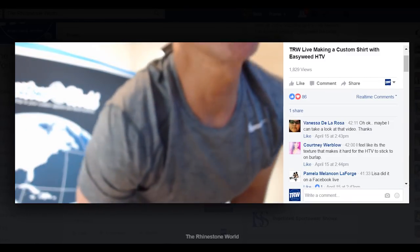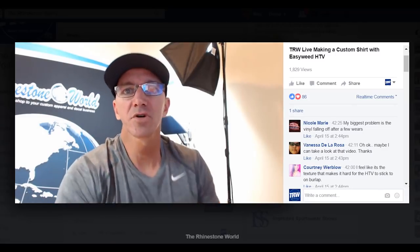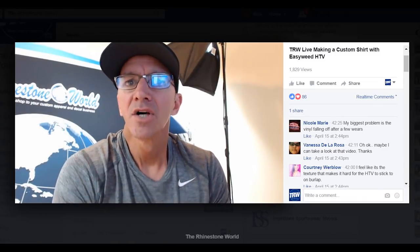If you were at 320 that's probably a little too much — drop the heat down, extend dwell time, and increase pressure.